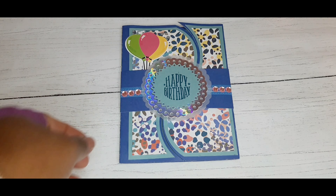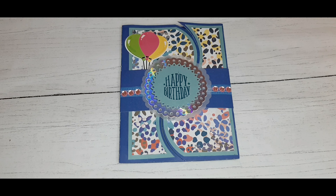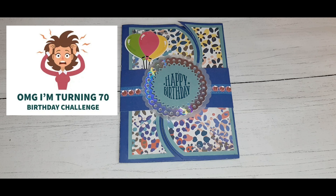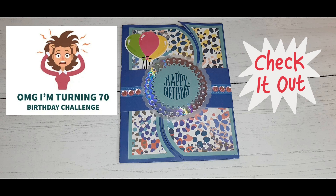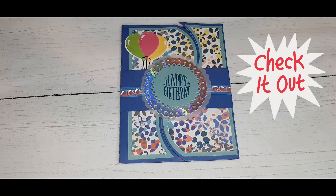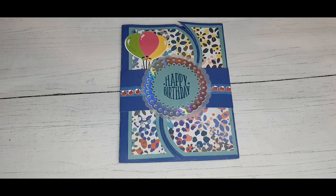Hi you guys! I am entering a birthday challenge for Crafty Sue 519 here on YouTube and it is called OMG I'm Turning 70. Go to the description box for the exact details and the link to her introduction video for the challenge.